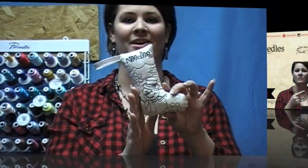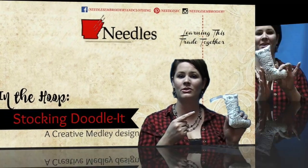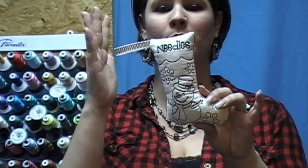It is time at my house for us to be getting out all of our Christmas decorations. Among them are our Christmas stockings. And this year I am not going to be getting out just the regular Christmas stockings that you hang on a mantle — I am actually going to be getting out these little cutesy guys right here. How precious are these? Creative Medley did it again.